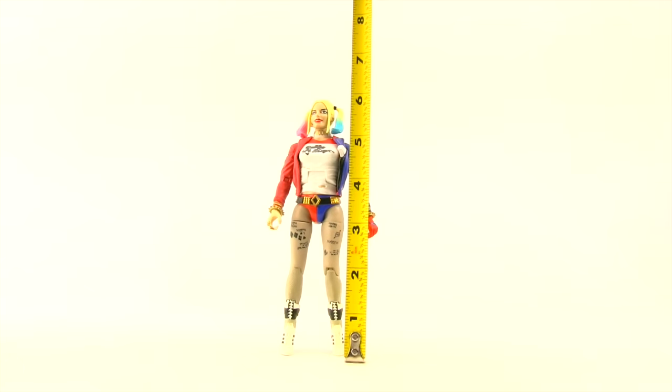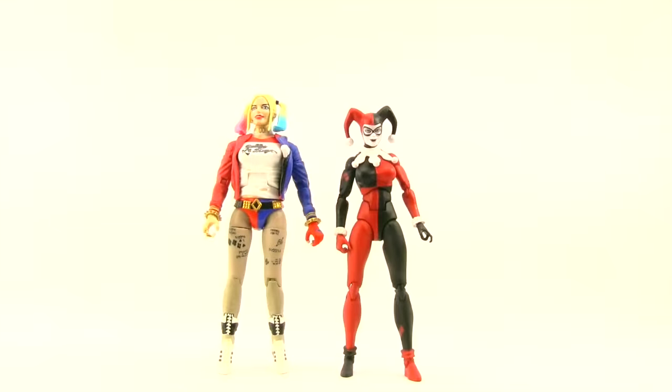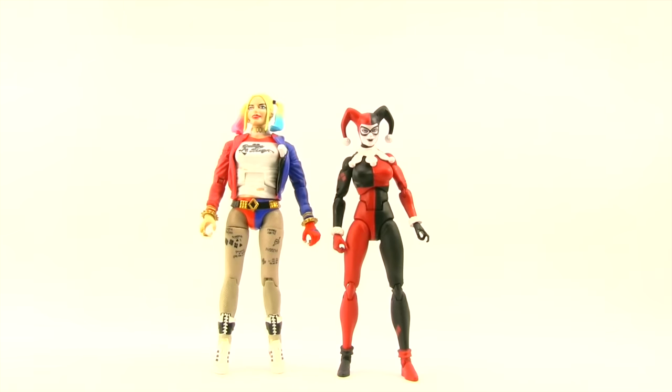This figure stands about six and a quarter inches tall. Here's a comparison with some of the other Mattel Dawn of Justice Multiverse figures — you can see Harley is the shortest of the bunch. And next to the six-inch DC Comics Icons comic book Harley Quinn from DC Collectibles, you can see the Mattel figure is a little bit taller.